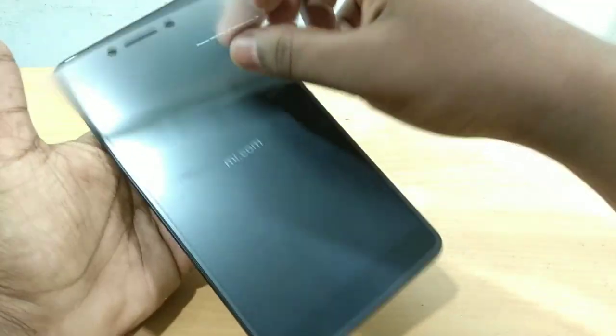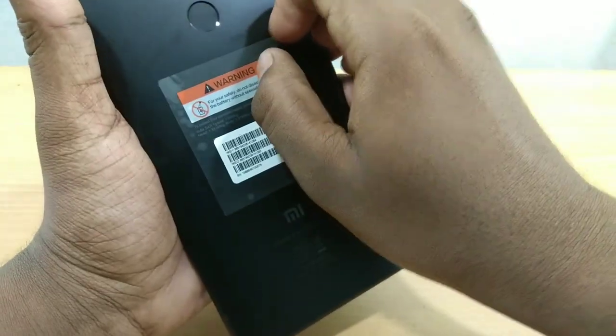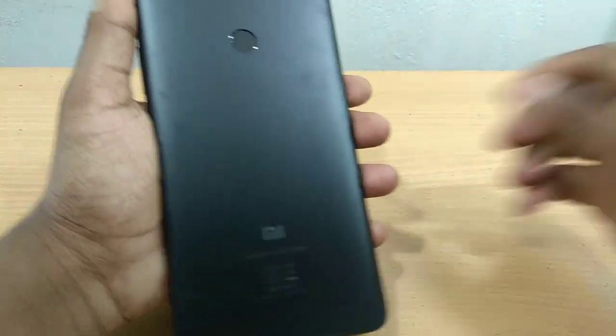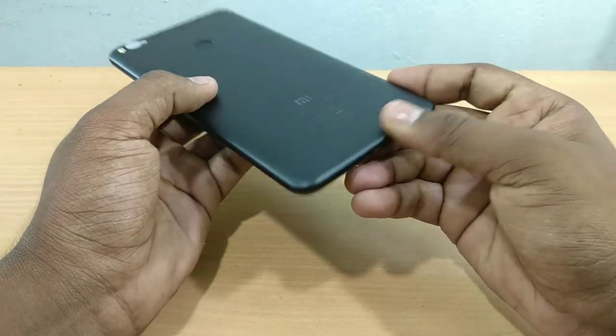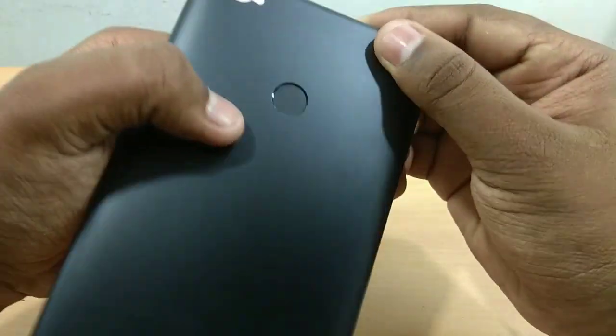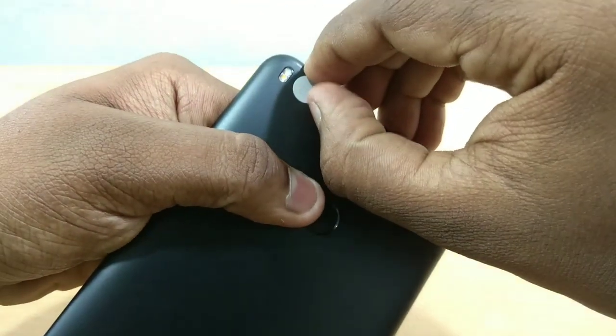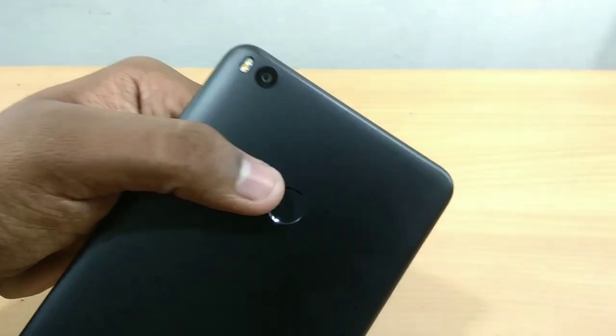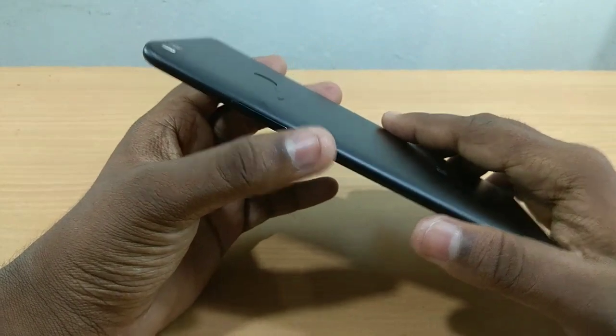Let's remove the cover. Now we have a full metallic body — no plastic on the sides. I have a fingerprint sensor on the back, and a camera with a Sony IMX sensor.